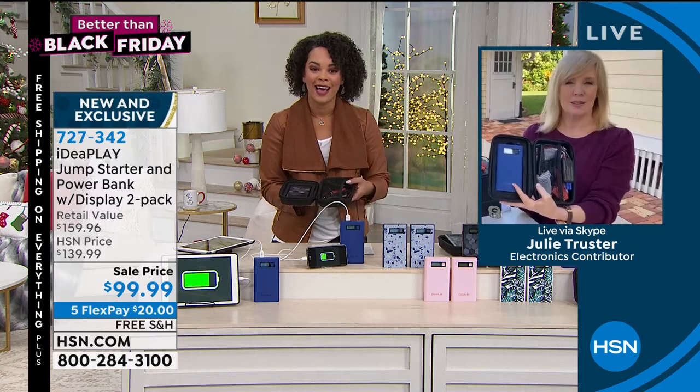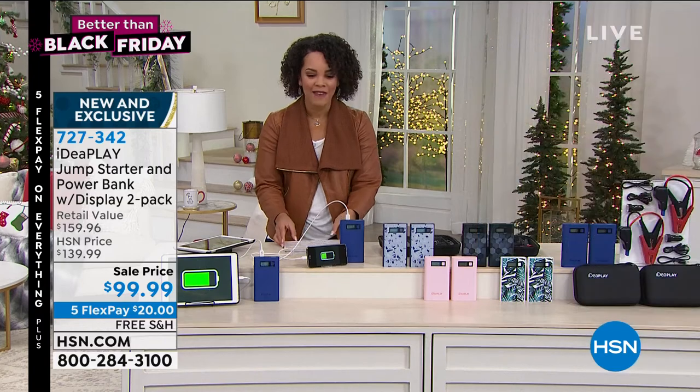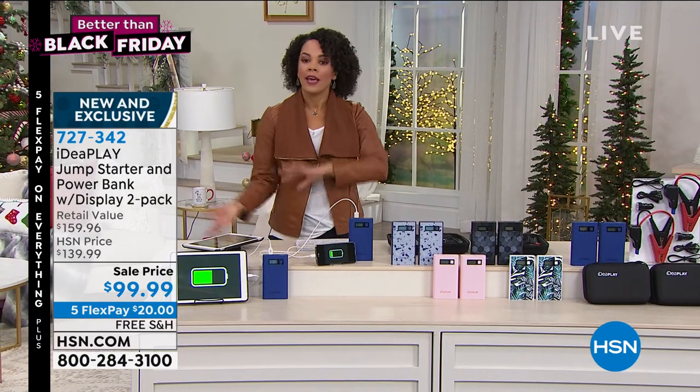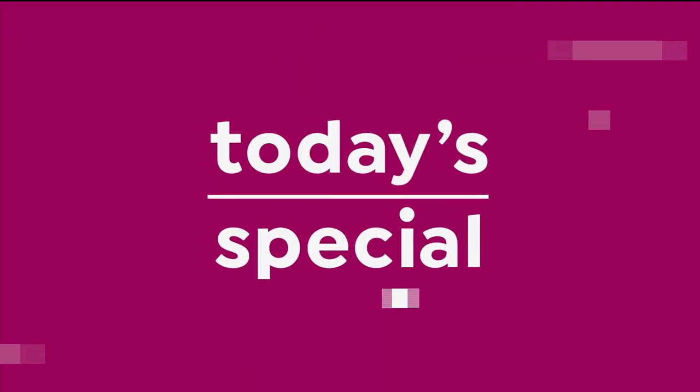Thank you so much for joining us, Julie. 727-342 is the item number on this one. If you weren't with us at the beginning of our hour, we had something really special — we had our Today's item.